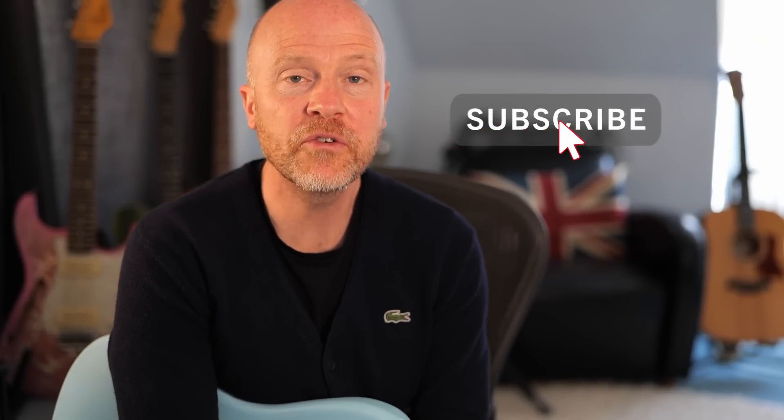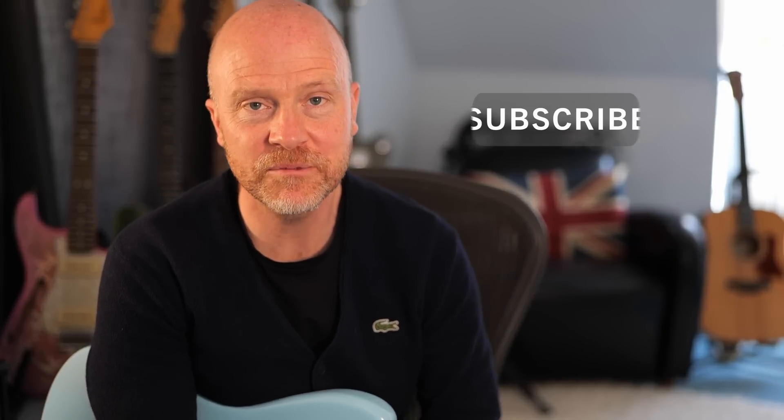Anyway, I really hope you guys got something out of this. If you did, don't forget to like and subscribe, click on the bell button to be notified of any future videos from the Studio Rats. I'm Paul and I'll see you next time. Cheers.